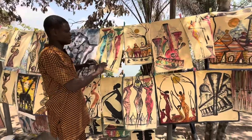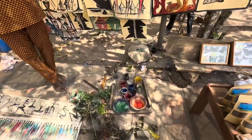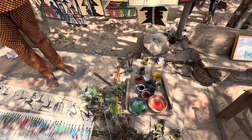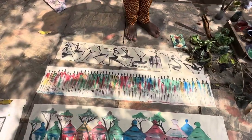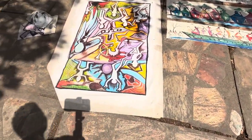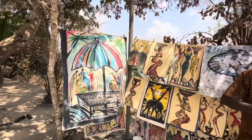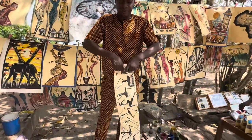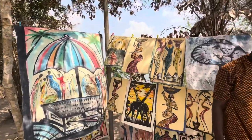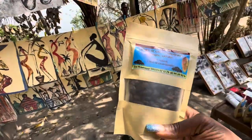Honestly guys, when I came here I didn't think this was done all naturally — I just thought it was regular painting. It wasn't until he showed me that these are just leaves. I've seen something like that in Senegal too. Look at all these — he did it with his hands, patiently, with natural materials. Even the cloth is natural. That is real talent. It's done that way so it's easier to carry.